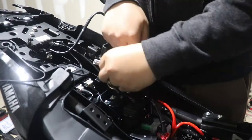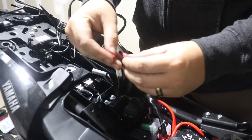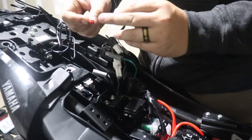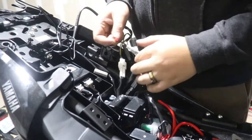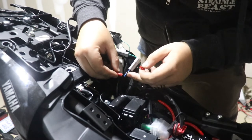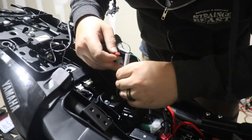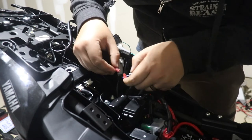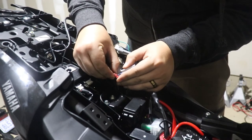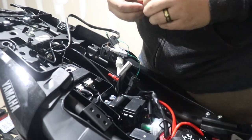Wiring the license plate light is pretty simple using posi-taps. There's a big side and a small side — unscrew the big side first and you'll see a little pin. That pin is what's going to pierce through one of these wires. First we'll do the black wire, put this in, and the little pin will stick out and pierce through the wire.